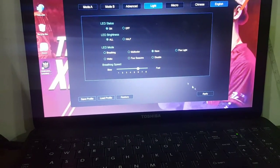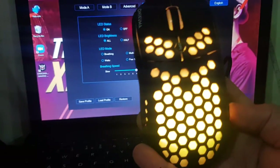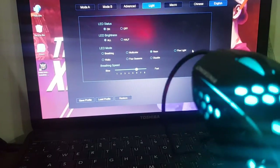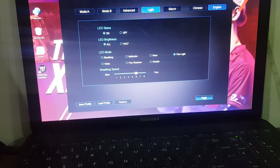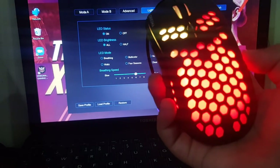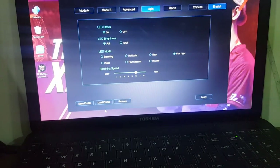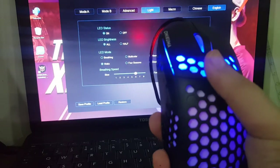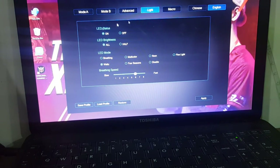If you go to Neon, every color comes turn by turn. If I press the DPI button the colors change — as I showed you in Advanced, the colors change when I press the DPI button. Now if you go to Flow Light and apply it, it's literally flowing around the whole mouse. And if you go to Pulse and apply it, it literally just brightens up and goes down — brightens up. The mouse even just went down.